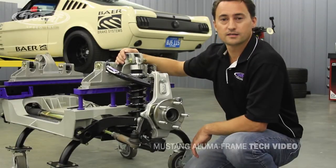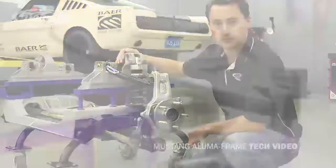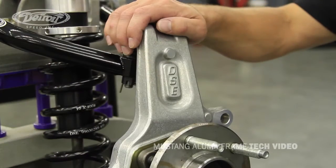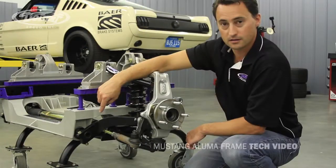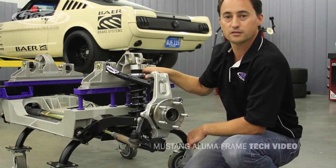When you purchase the DSC Alumiframe for your Mustang, you're not just getting a cradle — you're getting a complete engineered design suspension system, including tubular upper and lower control arms, a DSC forged aluminum spindle and hub, DSC power rack and pinion, a splined anti-roll bar with composite bushings, as well as the DSC JRI Detroit-tuned coilover shocks and springs.